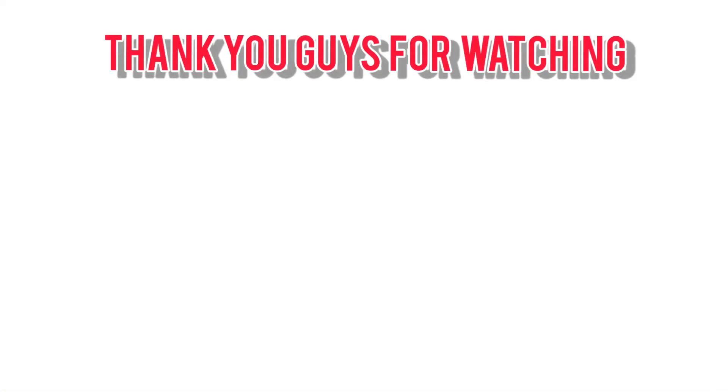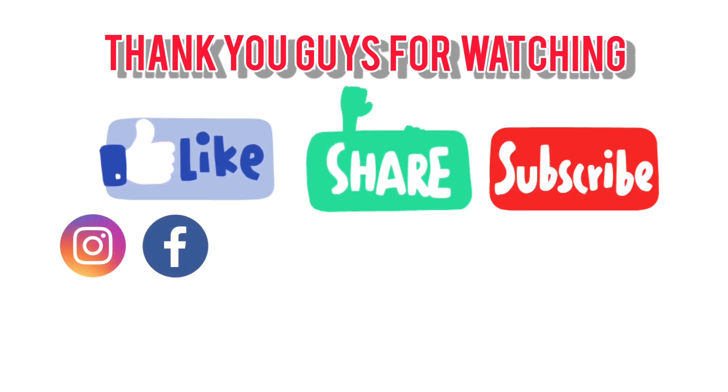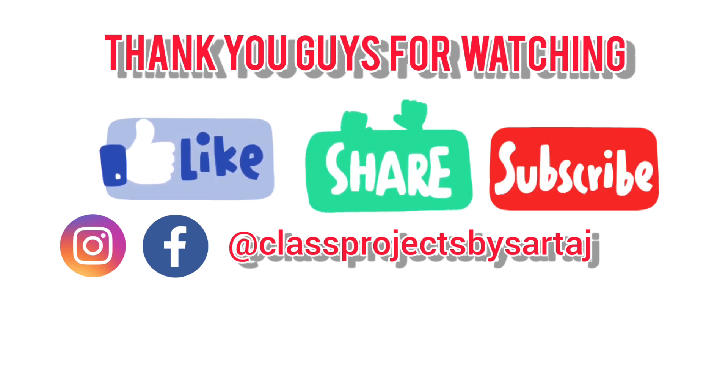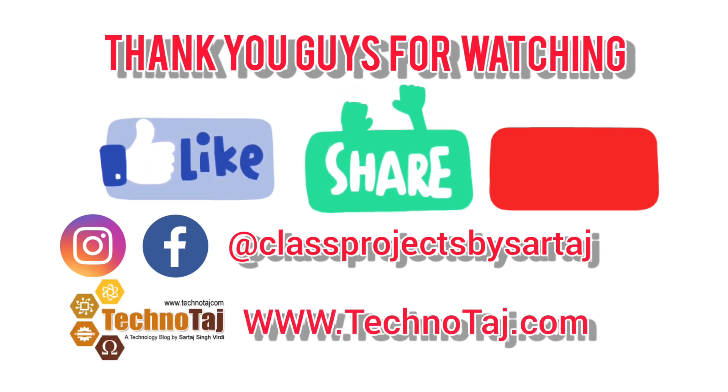Thank you guys for watching. Please do like, share and subscribe. You can follow me on Instagram and Facebook at classprojectsbysartaj. You can also find exclusive photos of my projects, their descriptions, and their code at my website www.technotaj.com. I will see you in the next video.